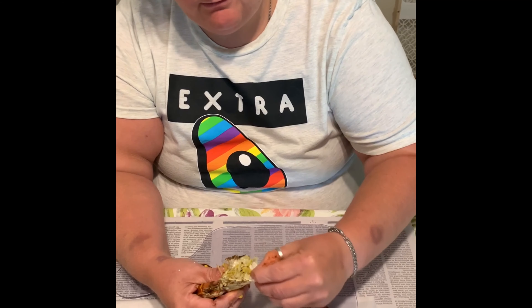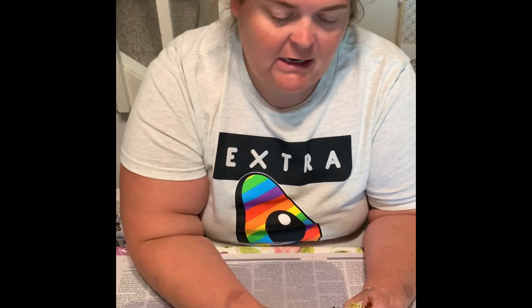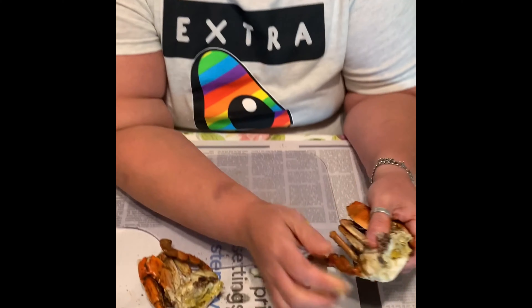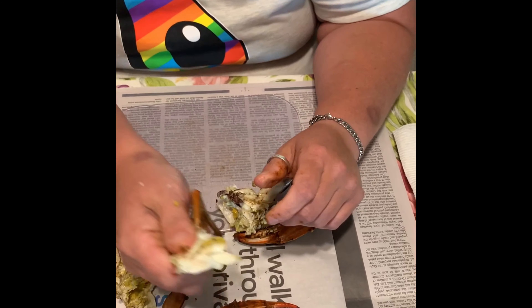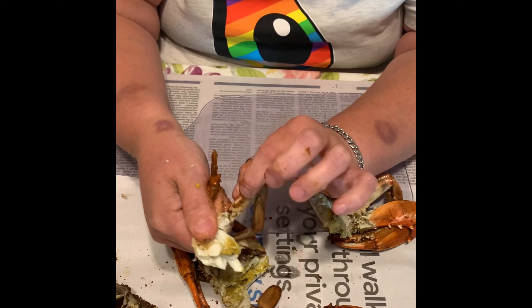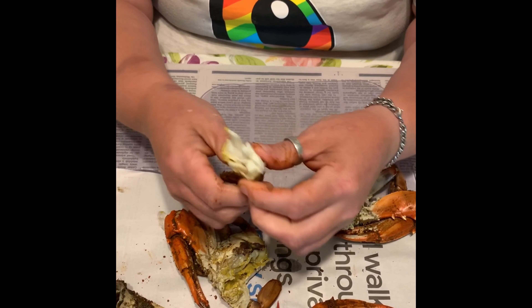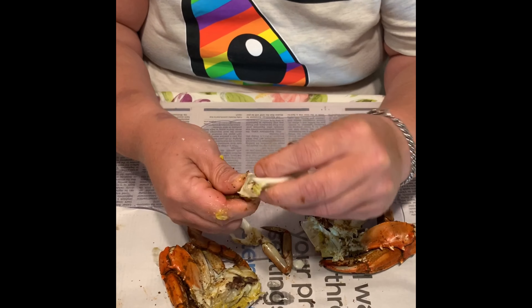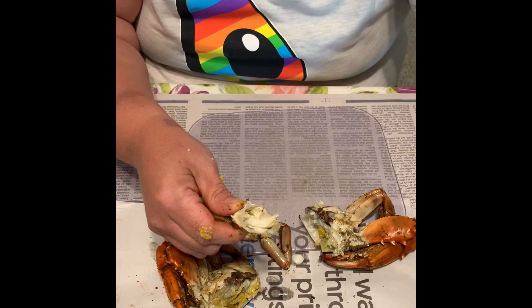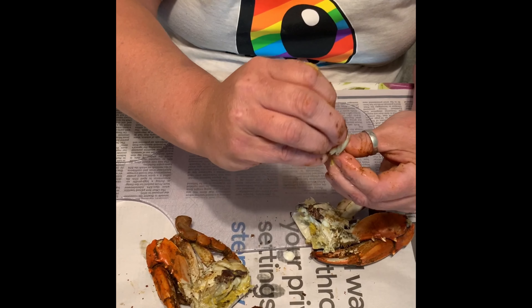And then you can start taking meat out if it comes off as you crack it. To take your back fin out, which is your back section of your crab, you're going to take your thumb to the middle between the last leg and your fin, and break the leg off, and then you have your back fin.